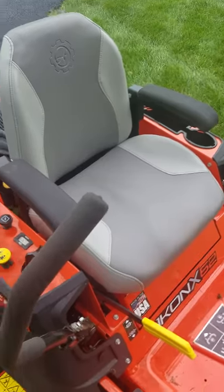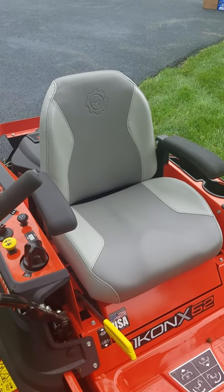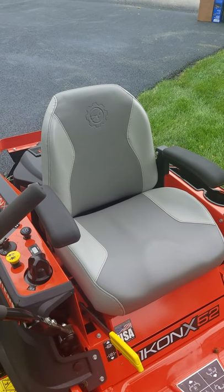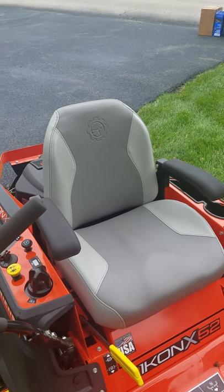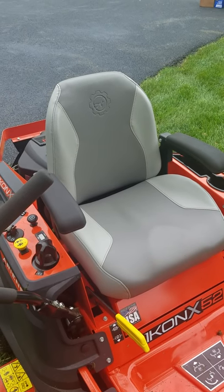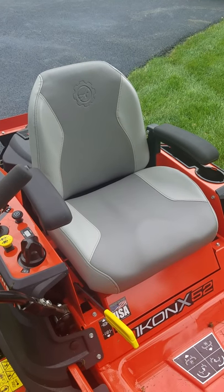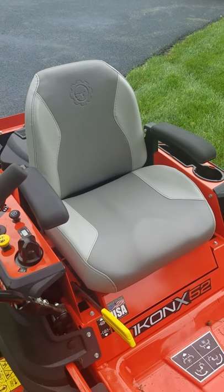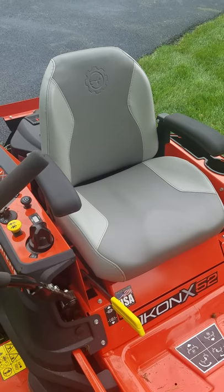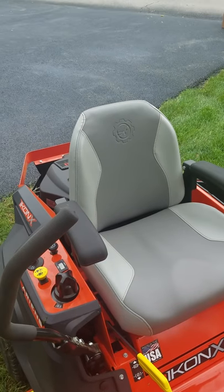The seat, as far as I'm concerned, is crazy comfortable. The armrests — I didn't think I would use them, but I do. I mow three yards here in my neighborhood for a couple of older couples I'm helping out. Between my yard and their two yards, I probably mow close to two acres, plus I have another lot that's almost an acre. So this thing sees about three acres a week. Seat is comfy, no complaints. The high back seat does help.